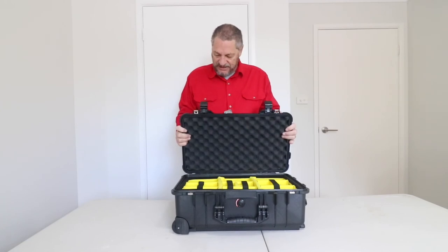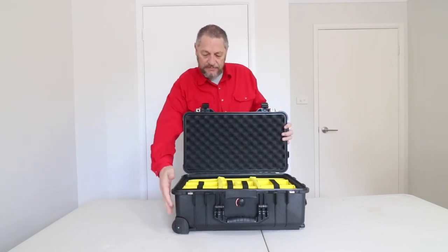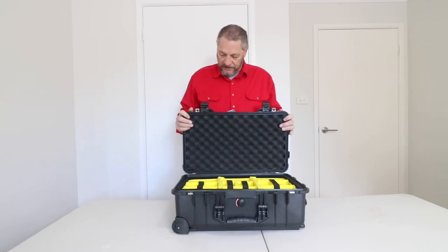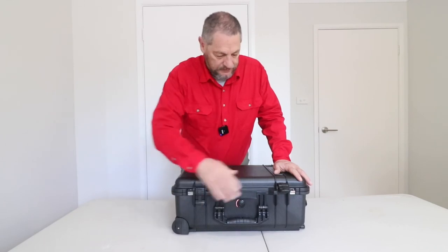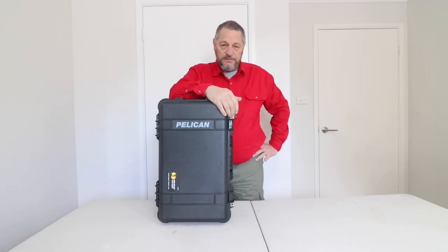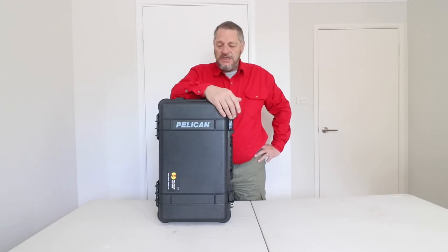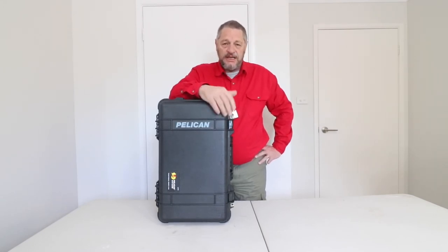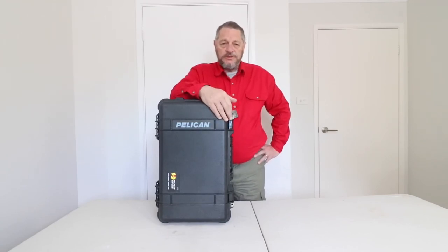So that's the Pelican 1510 — I don't think it can get much better in the way of camera storage. I'll put the links to this box in the description below. That's it for another episode of Sniper Photography. Thank you for joining me. If you're new here, please hit the subscribe button and the bell next door so you don't miss anything. If you have any inquiries or questions about this particular case, please put them down below or contact us at www.thesniperphotography.com. Until then, thank you for watching. My name's Glenn Samuel — be nice to yourself, family and friends, but most of all, you keep smiling and keep shooting. Bye for now.